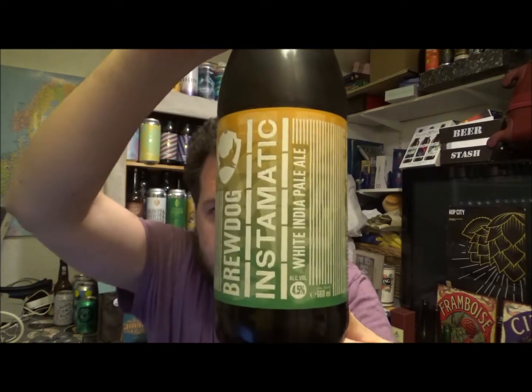Hello, thanks for joining me for another review. Today we've got a new beer from Brewdog and this is their Instamatic.